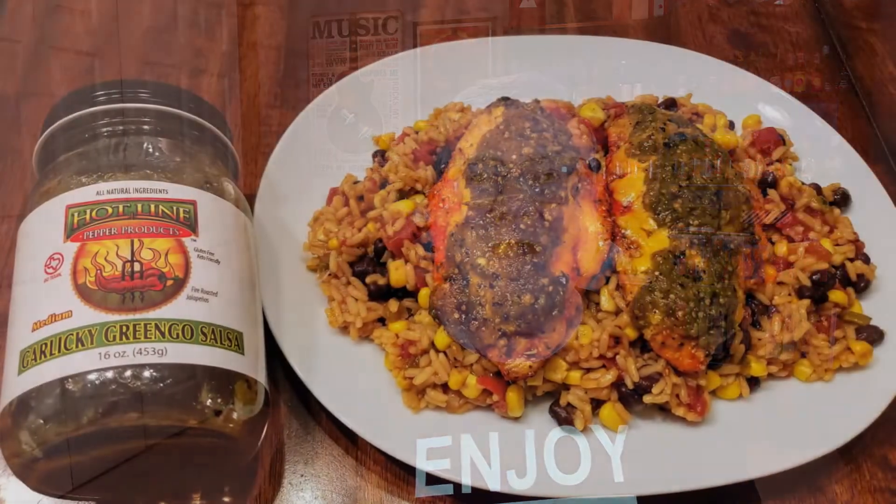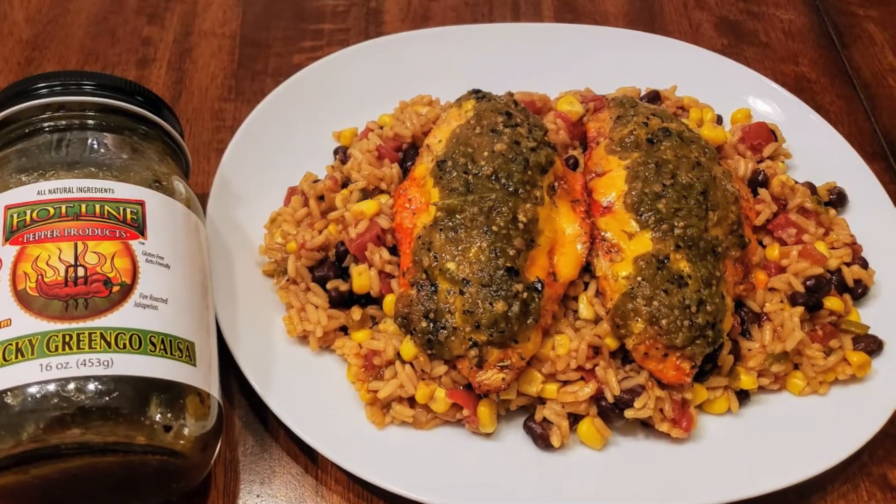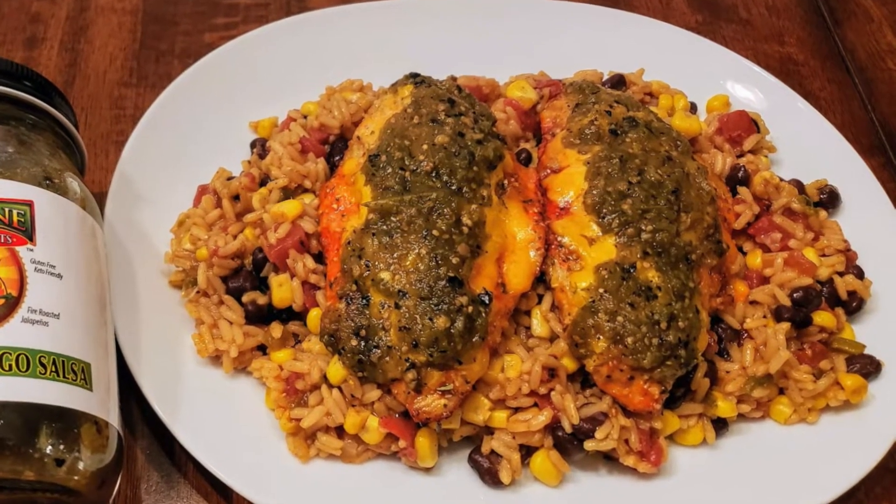You could put this on chips, or use it to spice up a homemade guacamole. But let me show you what I did with this one — I made what I'm calling the Garlicky Gringo cheesy salsa baked chicken breast. I had that on top of some Mexican rice with corn, tomatoes, and black beans, with cheddar cheese on top of the baked chicken breast. I put some of the salsa on there and let it finish for the last two minutes of baking until the cheese melted. That was amazing — super good.